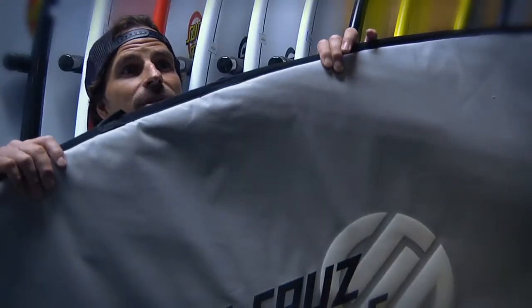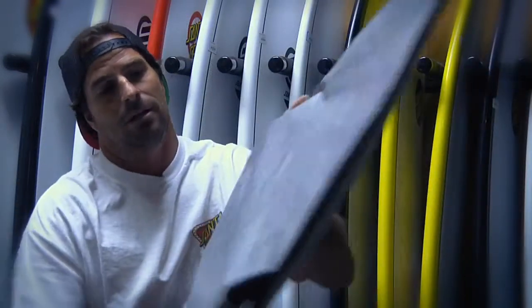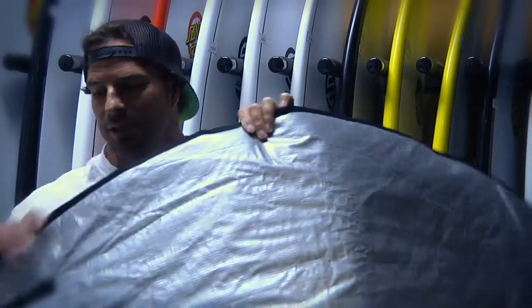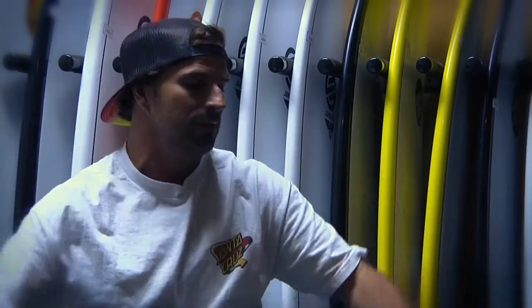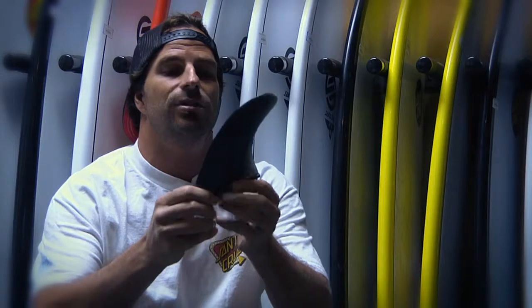Santa Cruz PowerLight boards come with a nice padded board bag, custom fit for each board. It's got a smooth bottom for changing on the beach, and cool fin slots so the board goes in and out really easy. It also comes with a nice high-end fiberglass fin — a great package deal for the consumer.